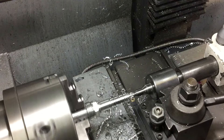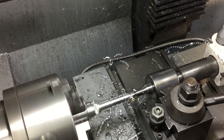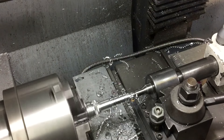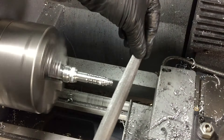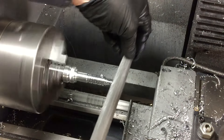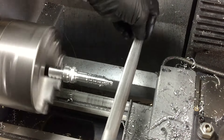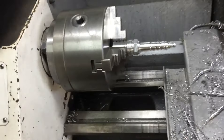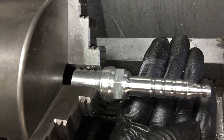Onto the last little feature — the spark plug cap. Well that didn't take too long and there's the basic shape of the spark plug.